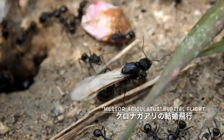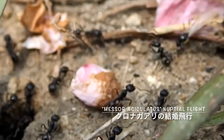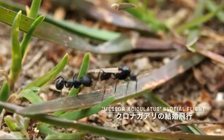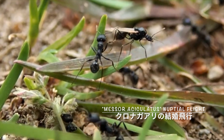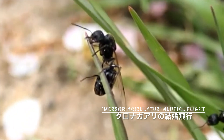生息地を見つけたら、次は新女王を採集するための計画を立てましょう。クロナガアリの結婚飛行は4月中旬から5月上旬。数あるアリたちの中で最も早く飛行するクロナガアリの結婚飛行は毎年アリシーズンの到来を告げてくれます。結婚飛行の理想的な条件は雨が上がった後の翌日、気温が高く上がり風がほとんどなくなったような日です。冬から春に変わって今年一番気温が上がった大体25度以上ぐらいの暖かい日にクロナガアリの結婚飛行がよく観察されます。